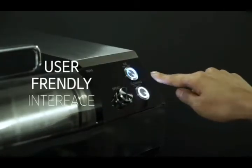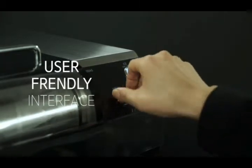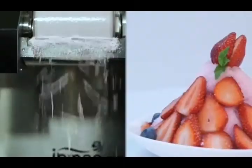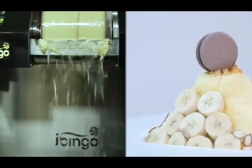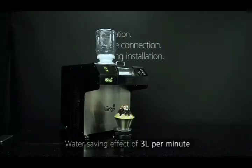User-friendly interface. Easy to move, simple to use. Installation Fiano.